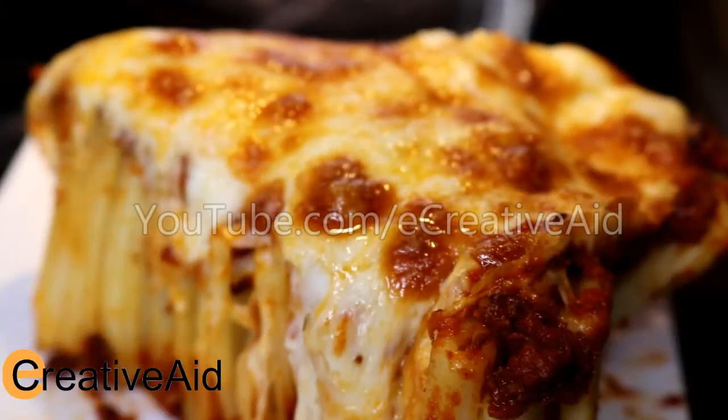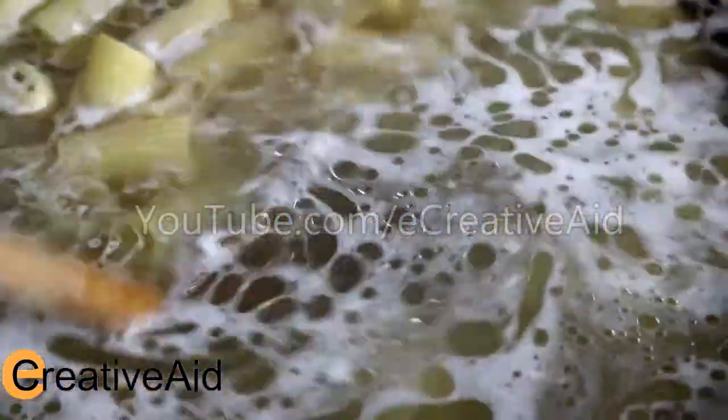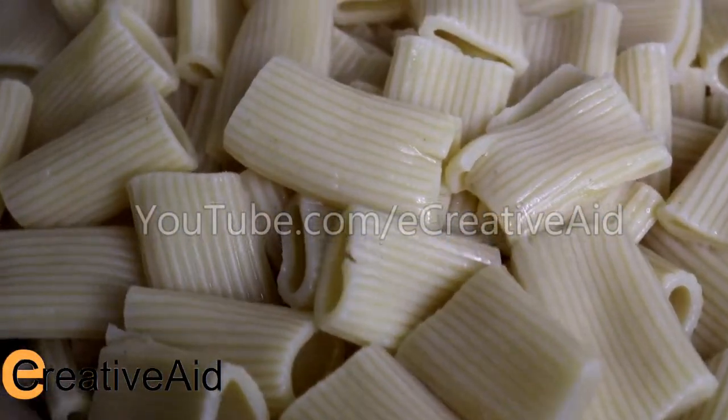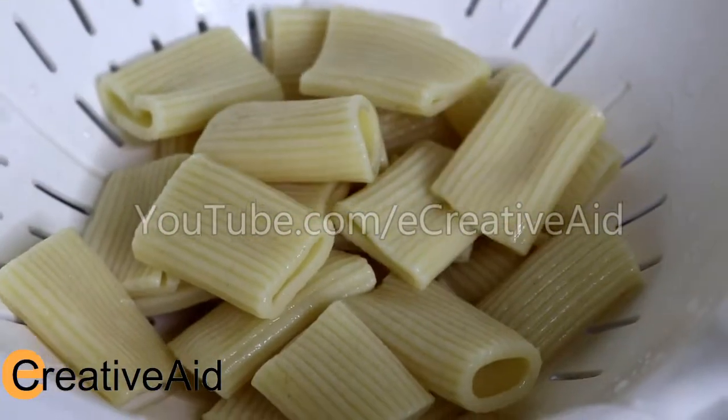Welcome back to eCreativeAid. Best rigatoni cheesy pie recipe. Start by boiling 750 grams of rigatoni with a little bit of olive oil. When it's done, wash each rigatoni noodle with cold water. This step is very important to avoid sticking.